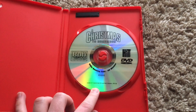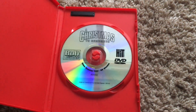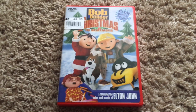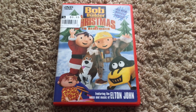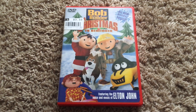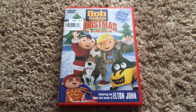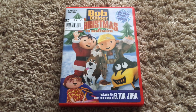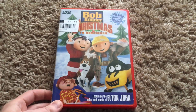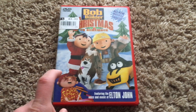Here's the disc, which is just a simple clear disc. I think this is a nice Bob the Builder Christmas holiday special. The plot is very basic — Bob is getting a surprise visit from his brother Tom, who's bringing presents to Bob and his crew. But there are problems: Tom ends up running late and they're trying to decorate the town in time for the holiday celebration.